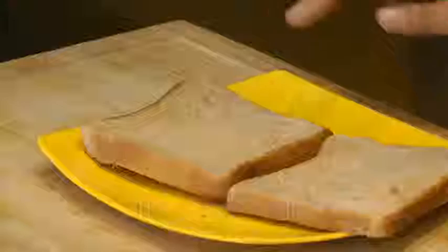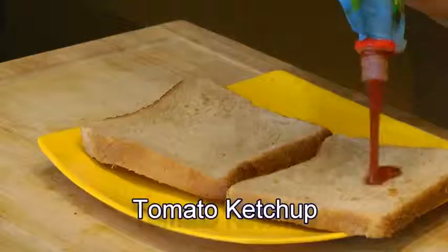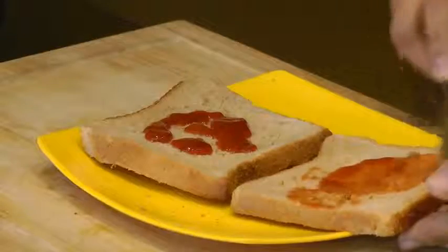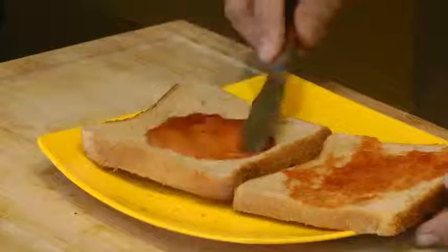Before we cook our omelette, we will get the bread ready. So here I have two whole wheat bread slices. And I am going to spread a little ketchup over both slices. Now using ketchup is purely optional — you can substitute this with mayonnaise or cream cheese, cheese spread, any spread that you like. But this ketchup is our family favourite, so I am going to use this today.